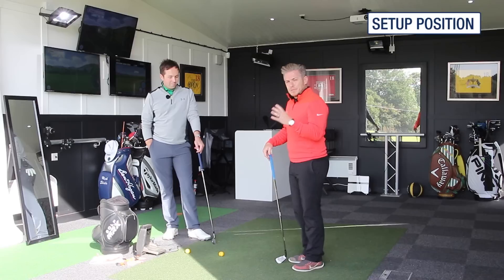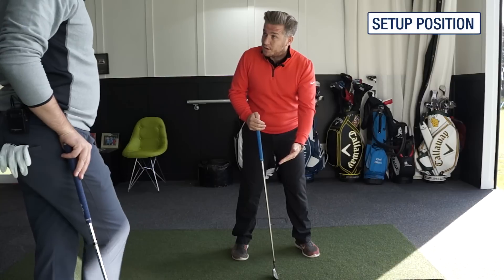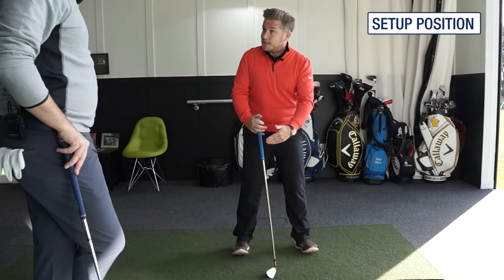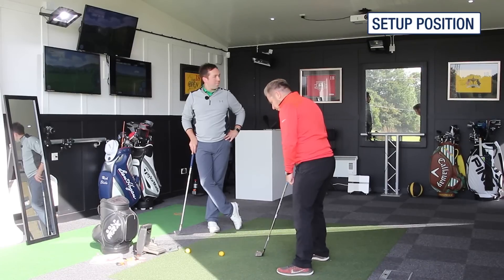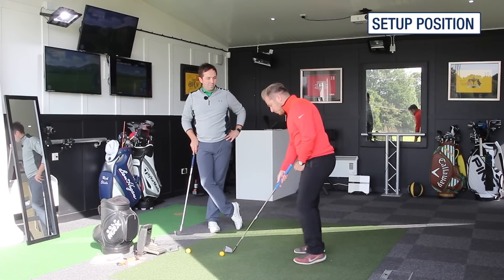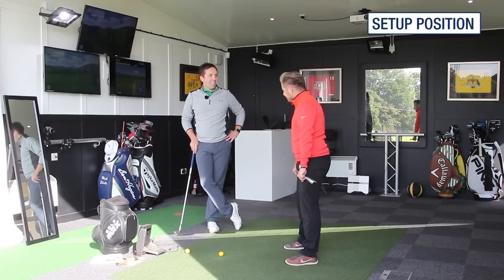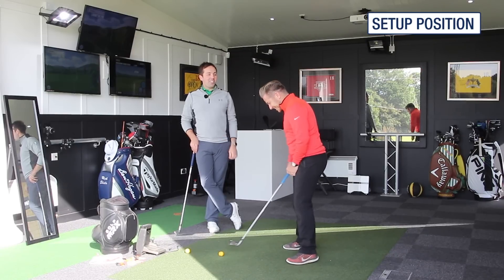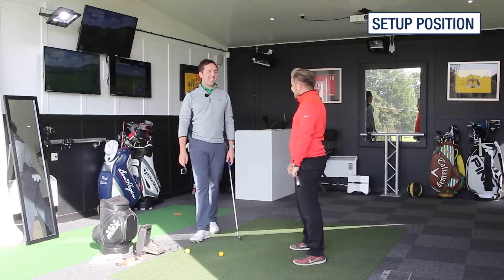Set up is absolutely massive for everybody. Going back to Rick's first lesson where we saw that you were a bit on your toes and changing that — that's made a huge difference to your game. So what we want to do is look at set up position. Consistency in set up is really key, it is vital.